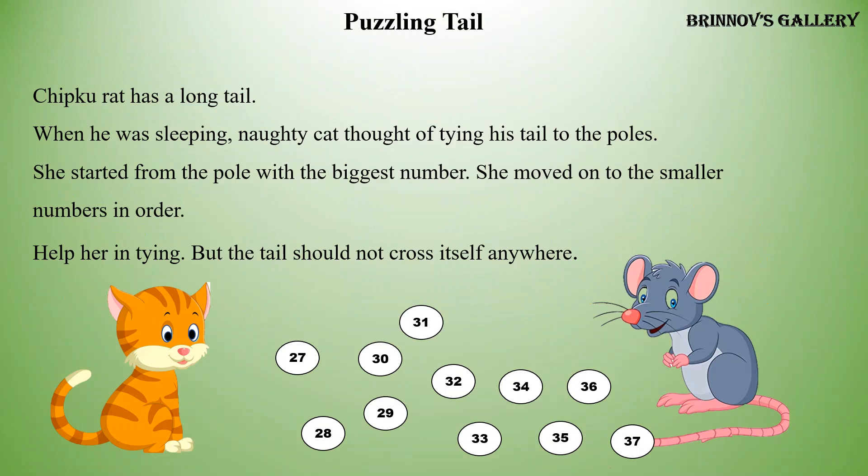When he was sleeping, naughty cat thought of tying his tail to the poles. She started from the pole with the biggest number and moved on to the smaller numbers in order. Help her in tying, but the tail should not cross itself anywhere.